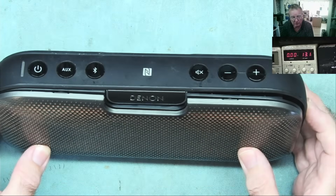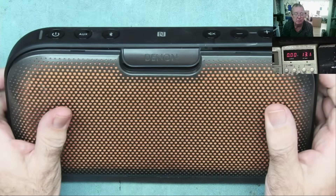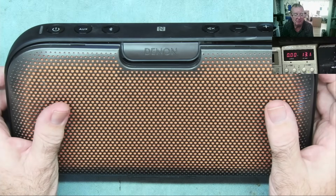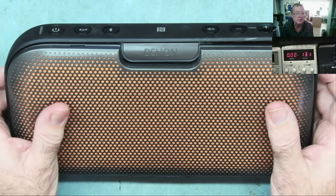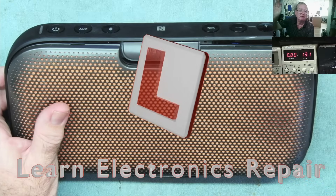So this one's happy — definitely going to go back to the customer. Let's see what happens, but should be good. I hope you enjoyed that one — let me know what you think. A little bit of soldering really. Obviously there was the diagnosis in the first video — I'll link that to this one so you can see the whole job. Look forward to seeing you all soon again on Learn Electronics Repair. Ciao for now guys!